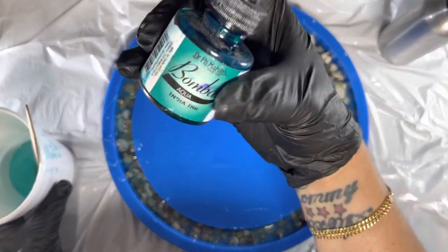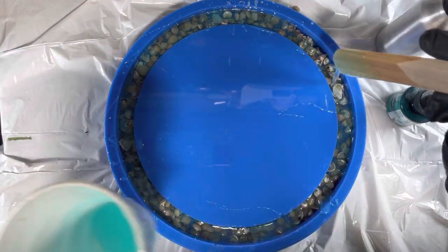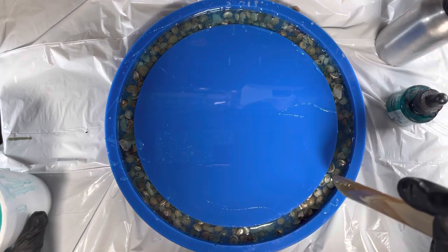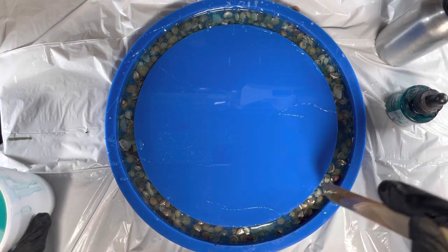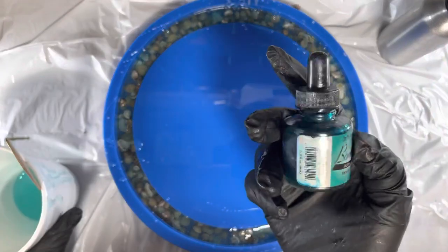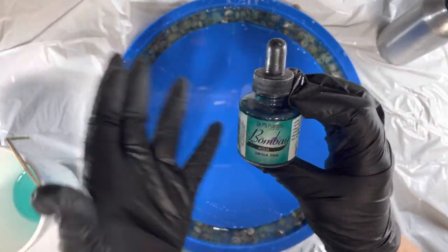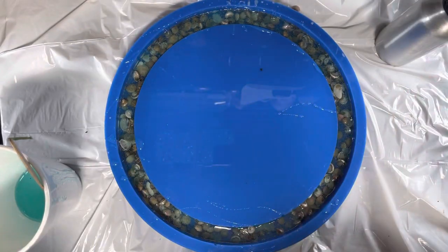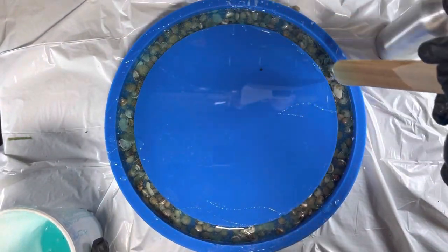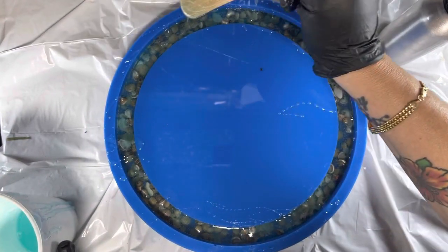I love this Bombay India ink — I have a lot of colors and I've been using it since I first started resin. You can use it in coasters, on any project. It doesn't act like alcohol inks; it's more of a dye. When you're doing coasters and you mix different products together — say India ink, alcohol ink, and a resin tint — all those different chemicals mixing together creates cells because you're using different products. That's a fun thing to know: using different products together creates cells, especially with alcohol inks.